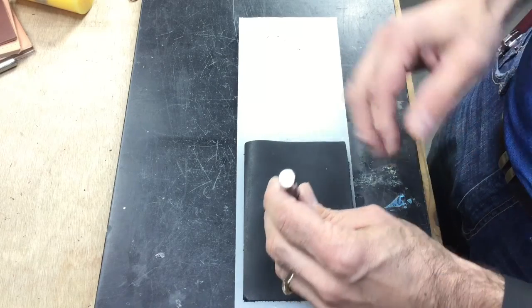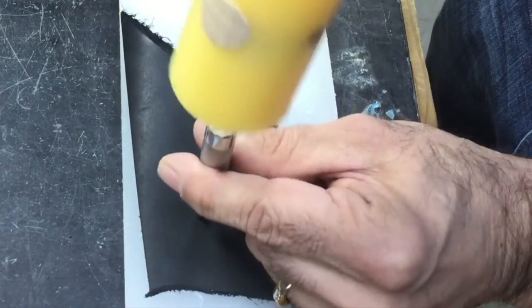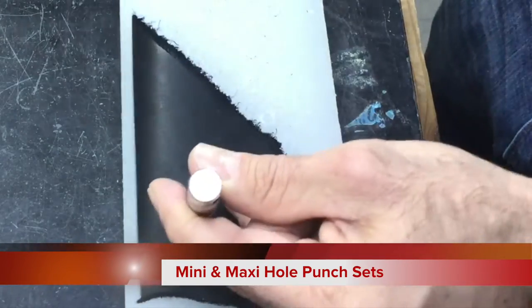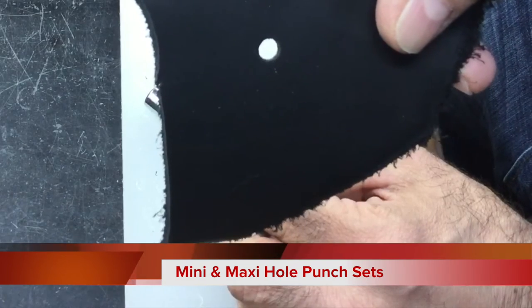With this punch, you're able to punch holes farther in on your leather. Basically all you do is take your hole punch, hold it in your hand, give it a blow with your hammer or mallet, and you've got a hole. That's all there is to it.